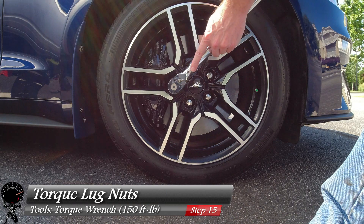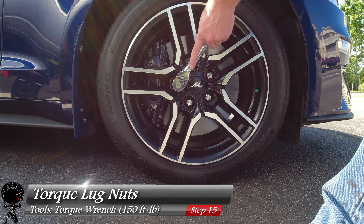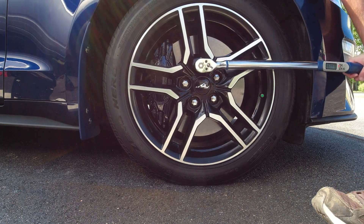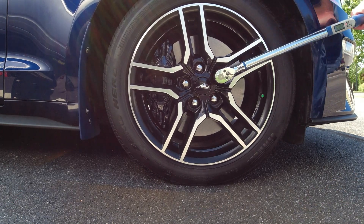For our very last step, let's torque our lug nuts down to 150 foot-pounds — one, two, three, four, and five.